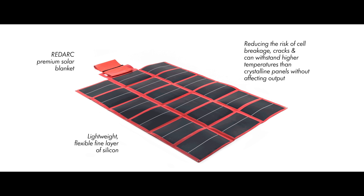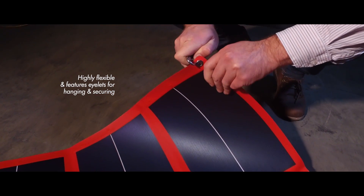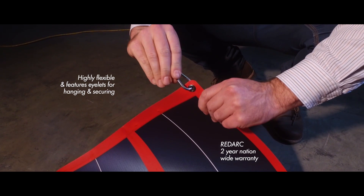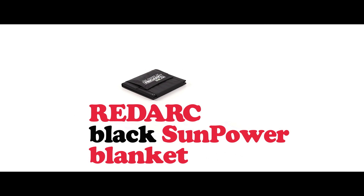It features uni-solar triple junction cells which are able to take better advantage of varying light intensity. The amorphous blanket is highly flexible and features eyelets for hanging and securing. It comes with the Redarc two-year nationwide warranty. And the black Sunpower 115, 150, and 190 watt blankets — they use the latest technology in mono-crystalline cells.